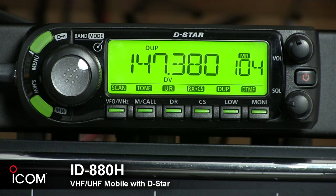This rig allows you to enter the world of D-Star economically. The 880H is a switchable VHF-UHF dual-band radio.